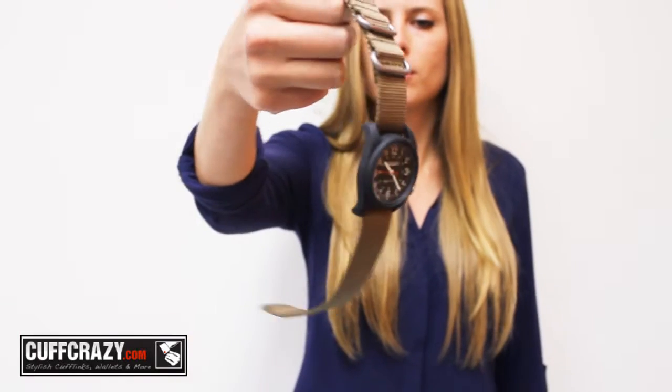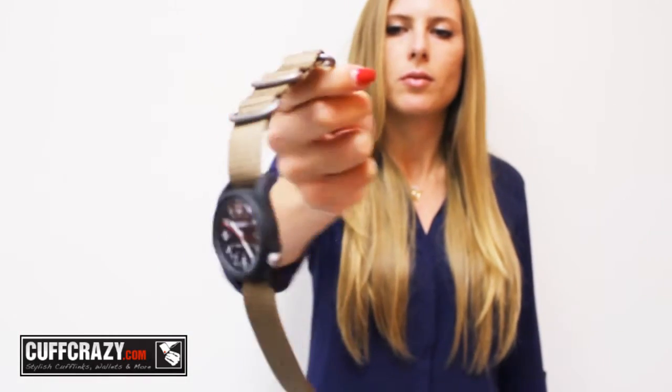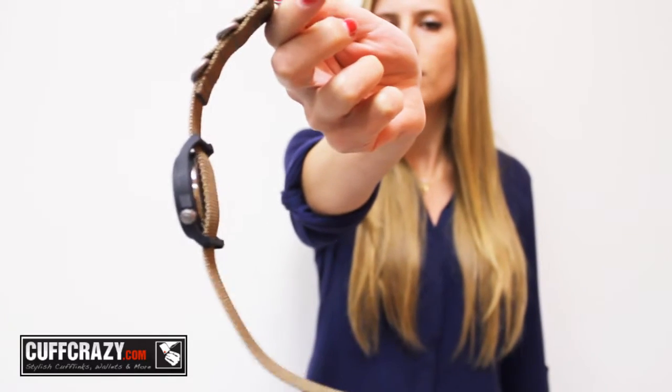Hi everyone! I'm your host Alyssa and today I'm going to show you this Bertucci Black Analog Watch. The Bertucci Super Black DX3 Field Analog Wrist Watch strikes the right balance between classic and contemporary design elements.